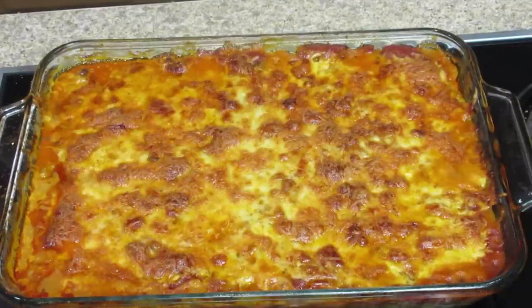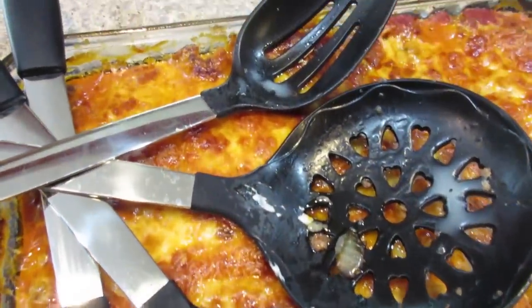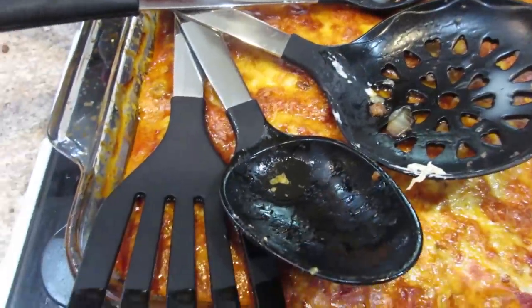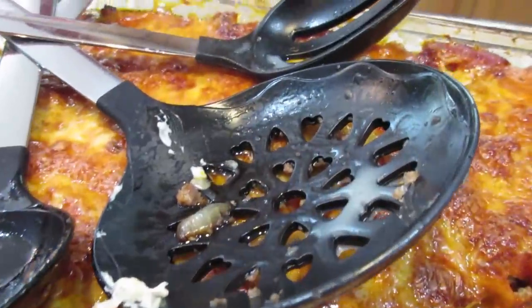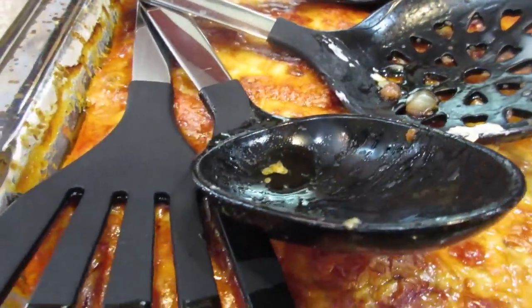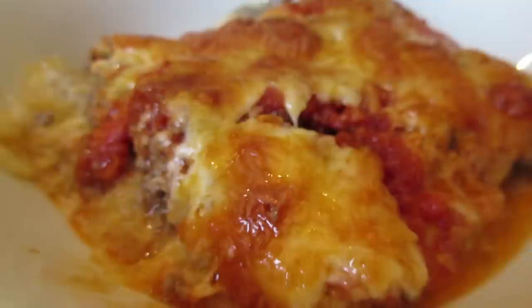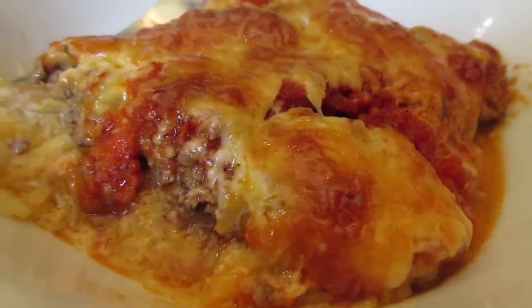This is the end result — what it looks like when you pull it out of the oven. It smells delicious. These are all the utensils I used from Culinary Couture. They're particularly good for non-stick skillets because they won't scratch the coating, which is really important. They're heat resistant and come in tons of fun colors, not just black like mine.